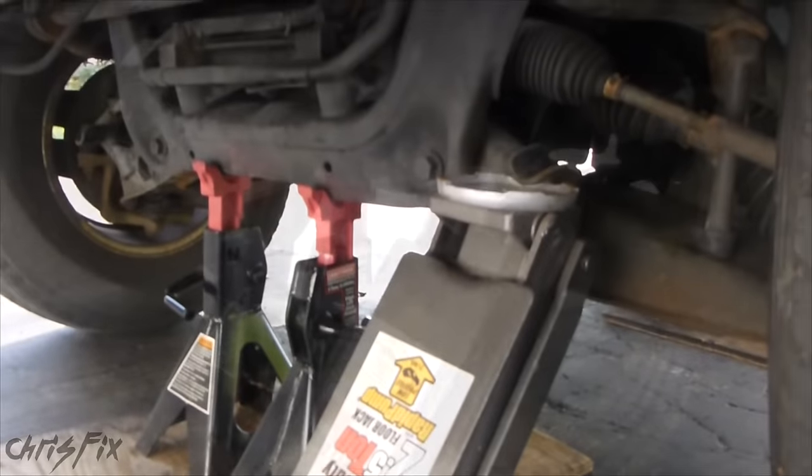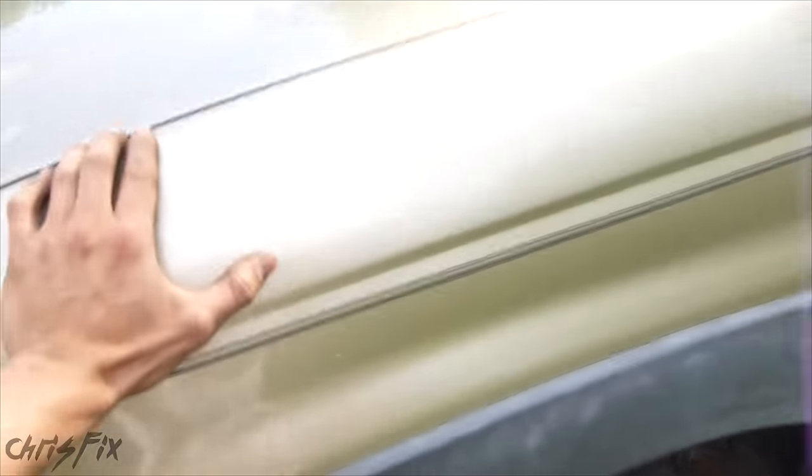I have jack stands plus my jack supporting the truck, and the rear wheels are blocked off. Always give your car a shake to ensure that it's stable and safe to work on while it's lifted off the ground. And now we can begin.